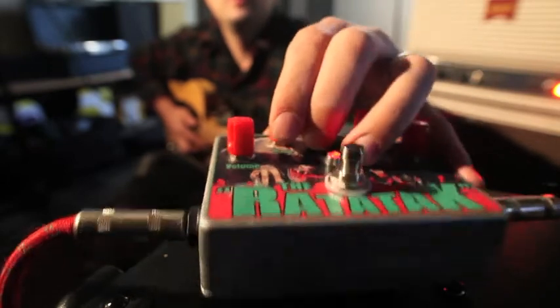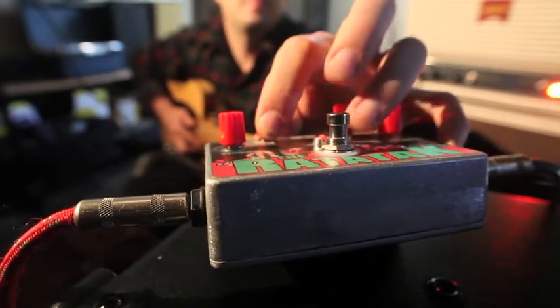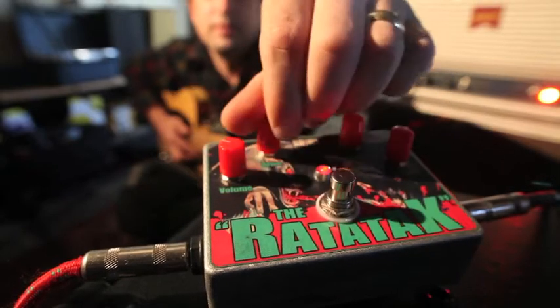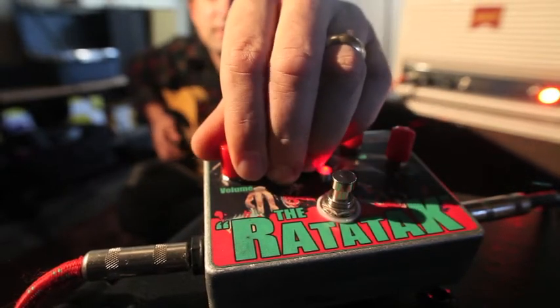And I'll show you kind of the extent of the fuzz in this thing too. If you turn the gain all the way up and back the volume down, you can get a pretty cool fuzz tone.